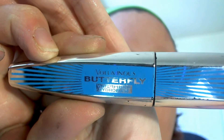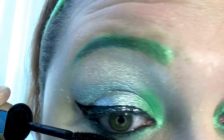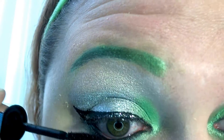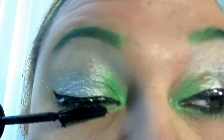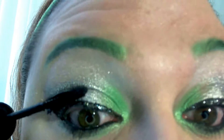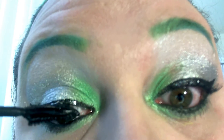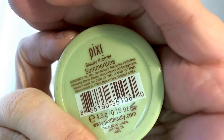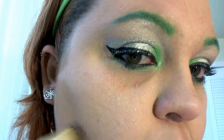With my mascara — I'm using the Little Luminous Butterfly mascara — starting with the lower lashes, I'm going to work each lash individually, moving side to side. Same with the top lashes: working in each lash going side to side and individually.